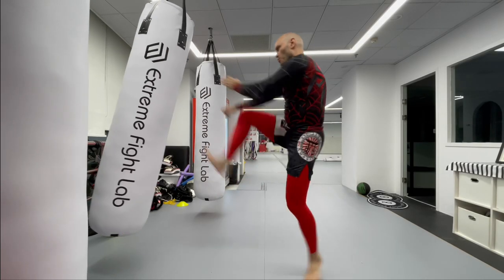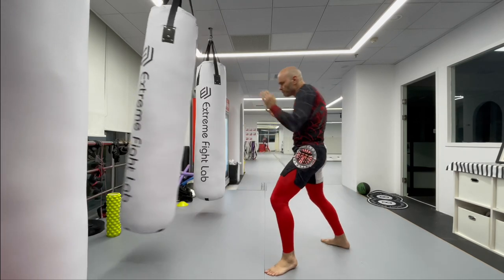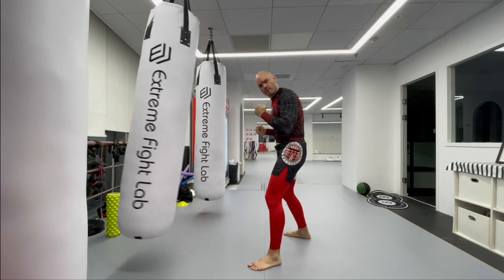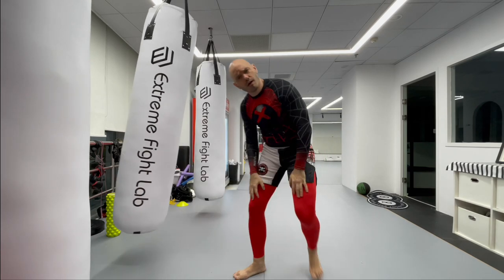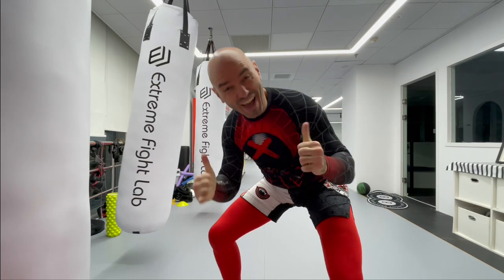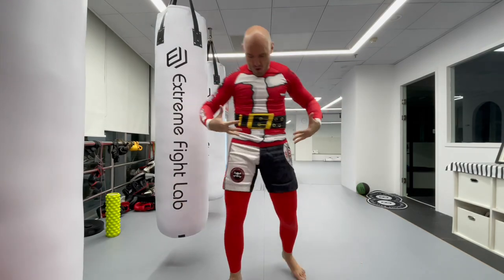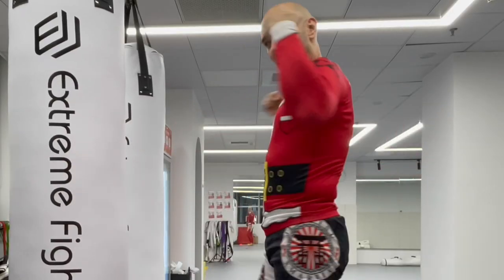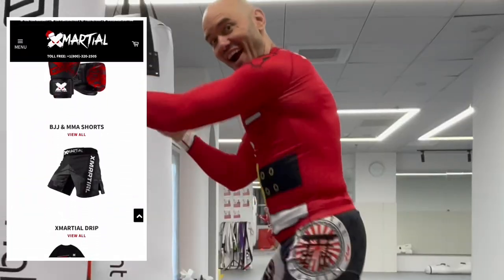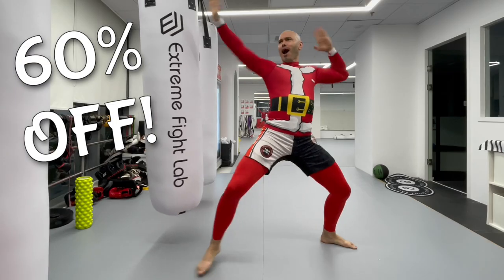Hey — you, buddy, you over there. Don't you hear the sound of the bells and the chimes? The holiday season is upon us. I know it's not even Thanksgiving yet, but listen — come over here, I've got something to tell you. Haven't you heard the news? The other good news — there's a huge sale going on at xmarshall.com. There's new holiday gear like this Santa Claus rash guard, and X-Marshall is having their biggest sale of the year for Black Friday. All rash guards, shorts, streetwear, and training equipment will be going on sale with savings up to 60% off.